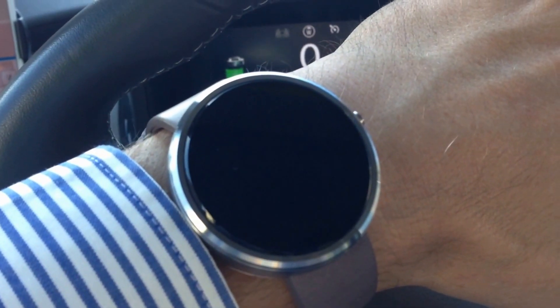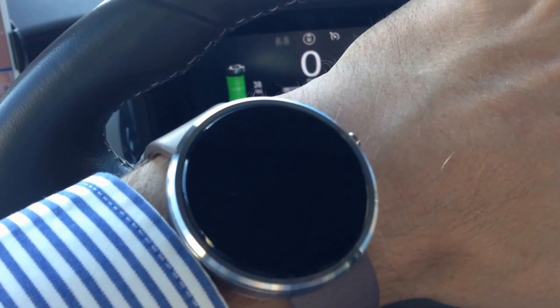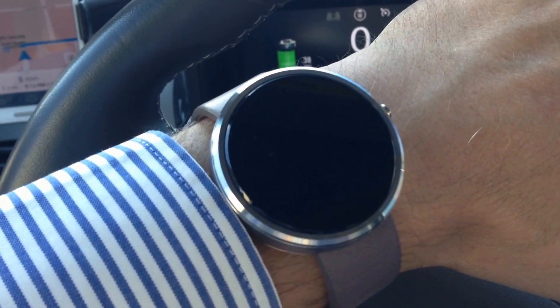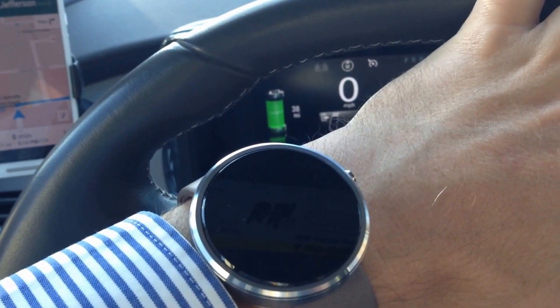So that's it. It's pretty quick and it's pretty easy. You can see the Moto 360 watch with driving directions.